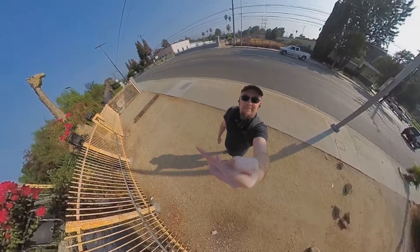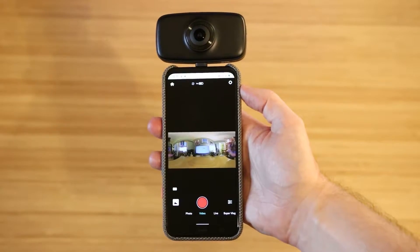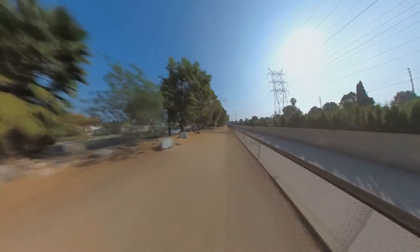Like any 360 camera, the app is at least 50% of the overall performance. And in this case, Kandao has done a really good job. It's the same app as the 8K 360 camera that they make, so you can edit photos and videos, which is what I used to put together most of this video.